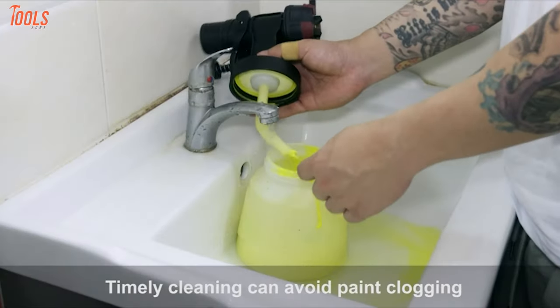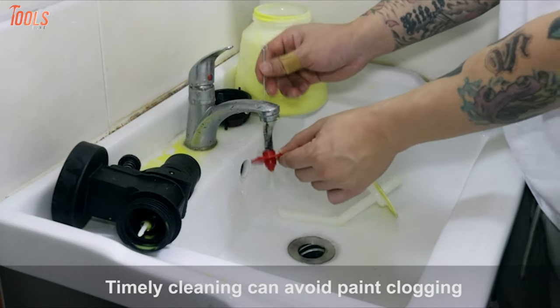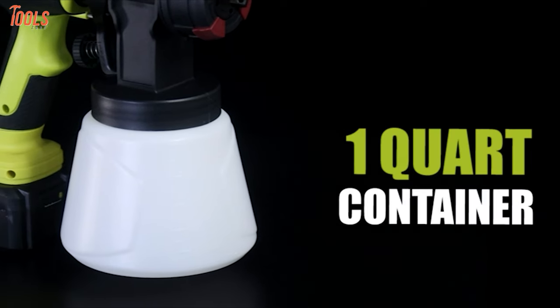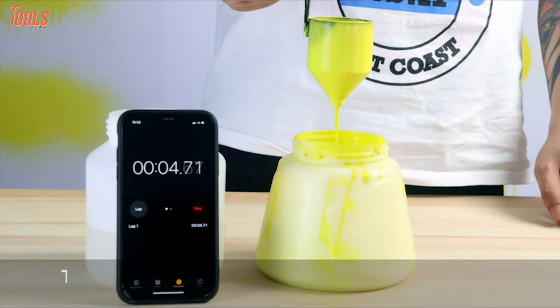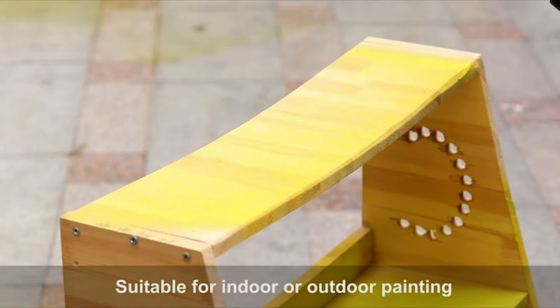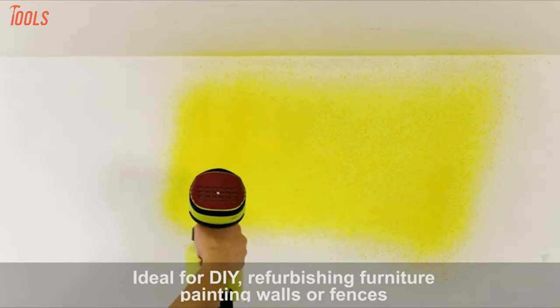Moreover, the front part of this paint sprayer is completely detachable so you can remove the battery and motor parts to clean them in water. Overall, it includes a 1,000-milliliter container, a viscosity cup that supports multiple viscosities, and more, while coming with superior painting technologies, making it a worthy purchase indeed.